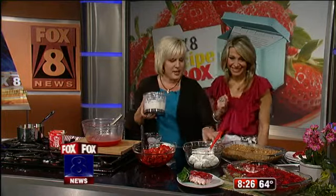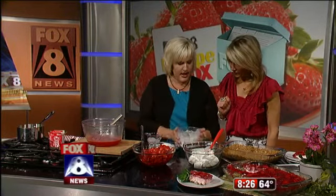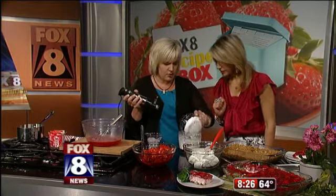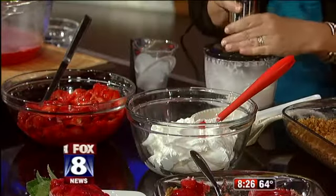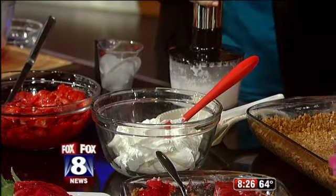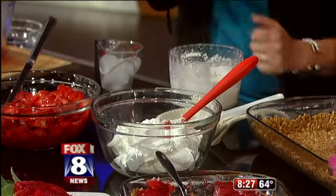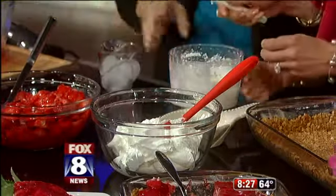We've got a whole eight-ounce Cool Whip here, and I've taken an eight-ounce cream cheese and whipped it really well with my little submersion blender. Now we're going to just mix this — it's just cream cheese and powdered sugar, that's it. All right, let's scrape that out.